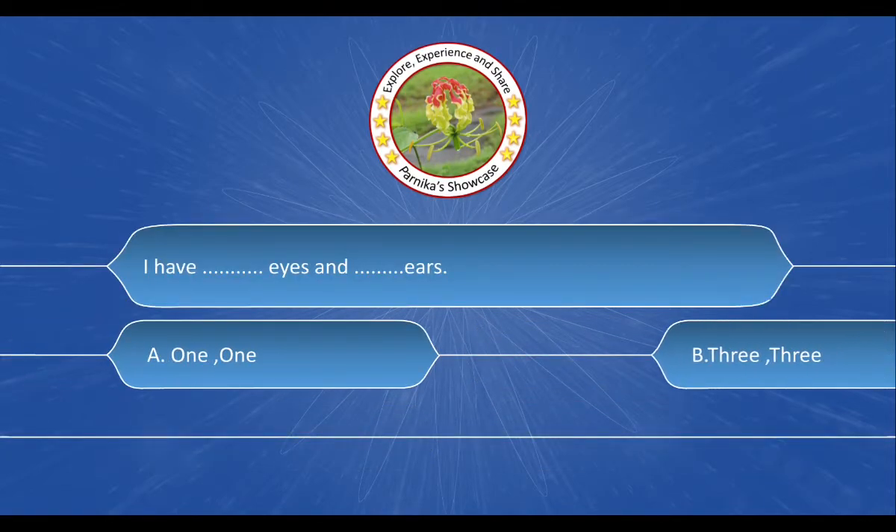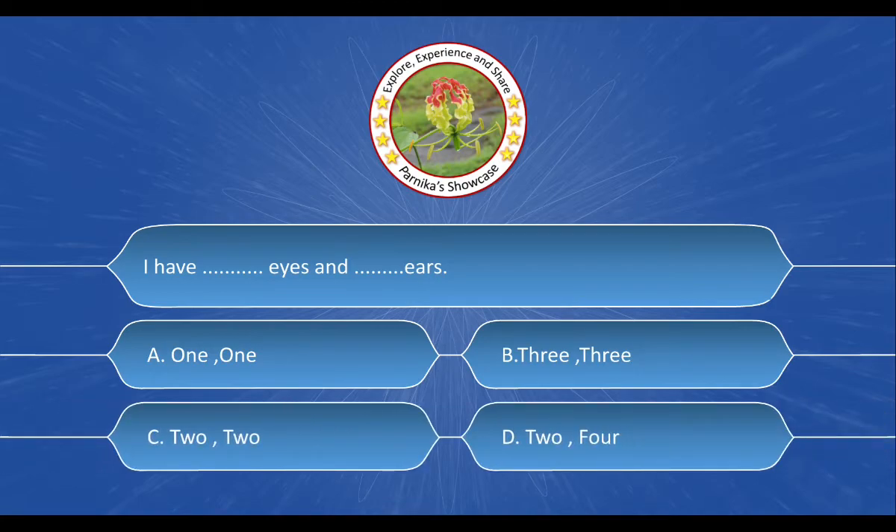Next question is: I have dash dash eyes and dash dash ears. And the options are: A. 1 and 1, B. 3 and 3, C. 2 and 2, D. 2 and 4. And the correct answer is option C. 2 and 2.